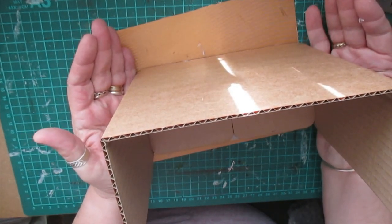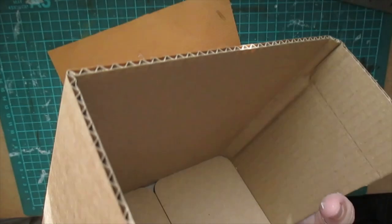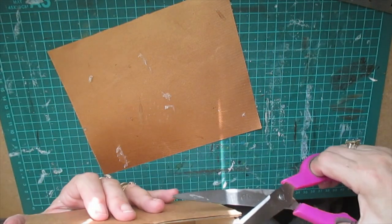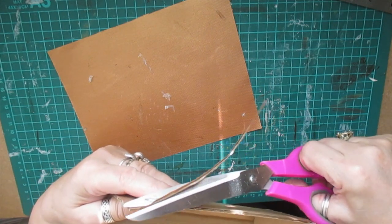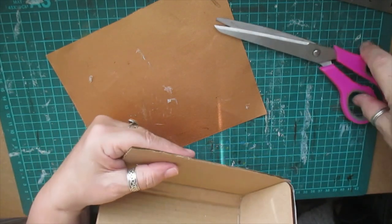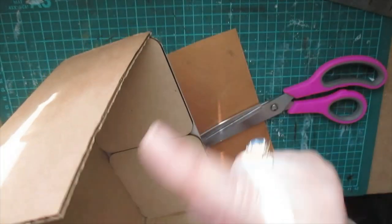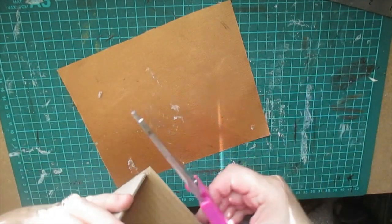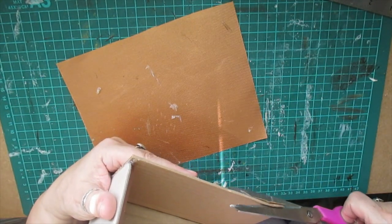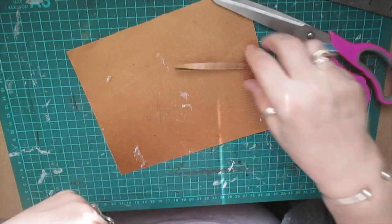I just want to clip it, that's all - it will have a border. When I say a border, I'm going to be putting something all the way around. That's not quite straight. I'm not sure if I'm going to shape this yet - might do. We're going to do the same with this one. There we go, that's exactly what I want.